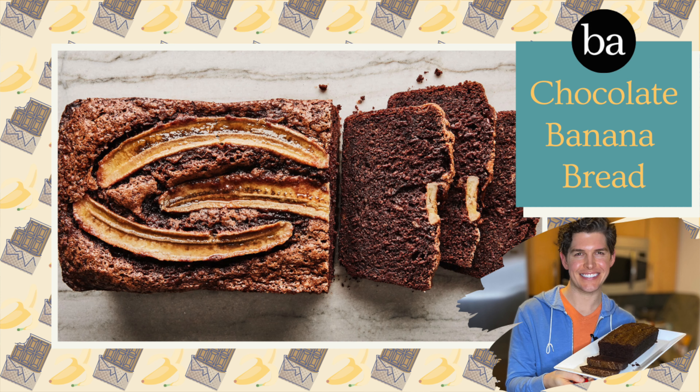Hey friends, I hope your week is off to a great start. Today we are doing another banana bread recipe. This is my third banana bread recipe and I think it's gonna be the final. A trilogy seems like a great place to end.